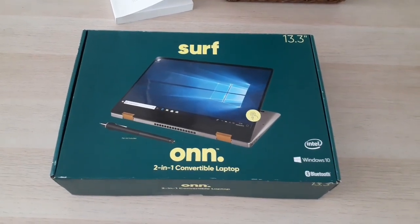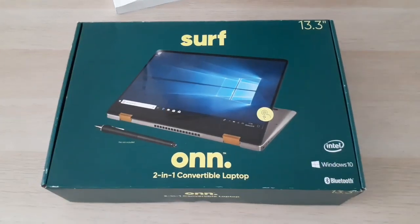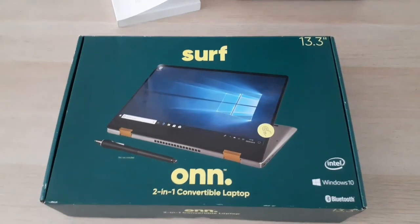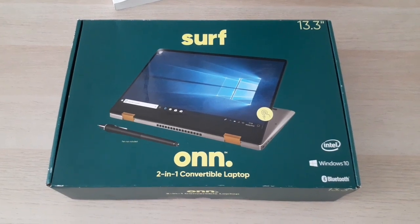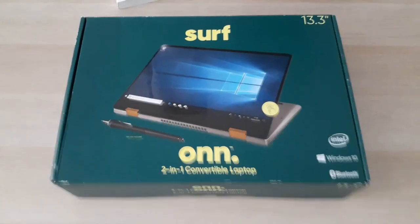Hey, what's up guys. I'm going to go ahead and do a little unboxing of this 2-in-1 convertible laptop that I got from Walmart today. I haven't seen any reviews on it, so I figured I might as well do some people a favor and do a little unboxing, and then probably a review after I get going on it.